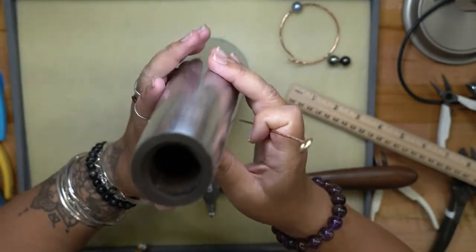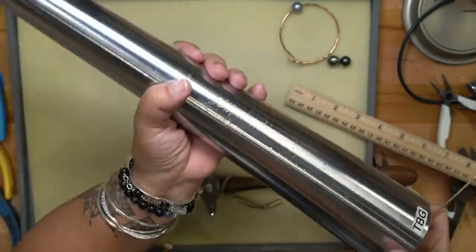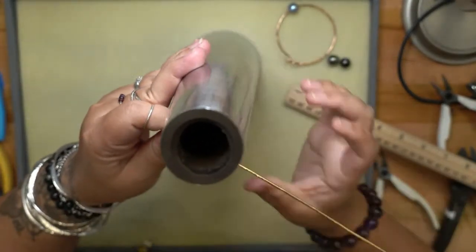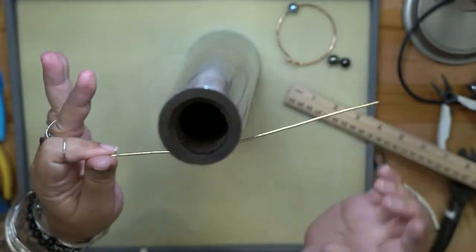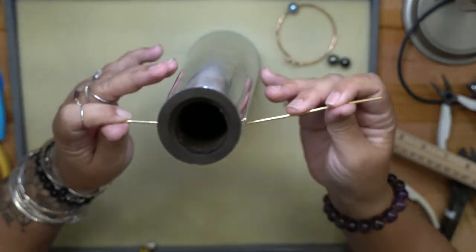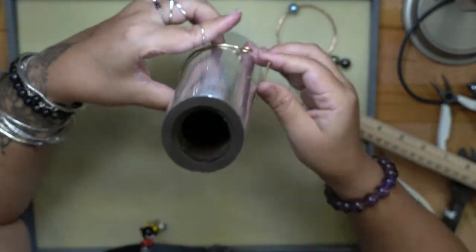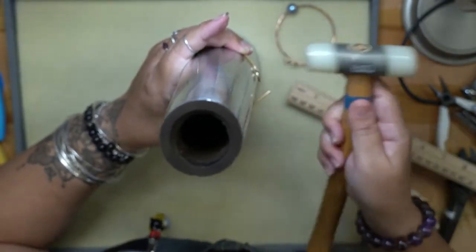Here is my bracelet mandrel — it's very big and heavy because it's all steel. I'm going to start to make a curve around the mandrel with my wire. Make sure the textured side is facing you so it's the outside of your bangle. You can just use your fingers for this, then use the nylon hammer to gently tap the hook down a little.